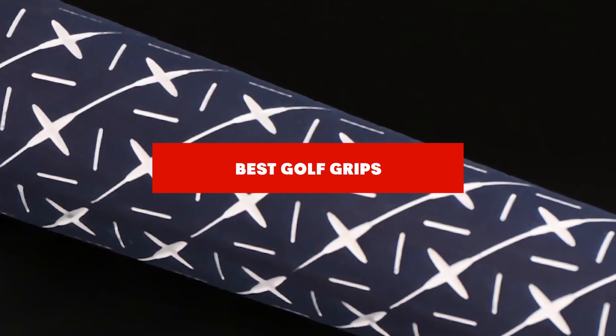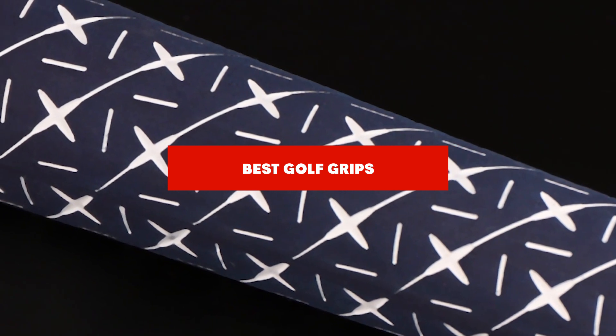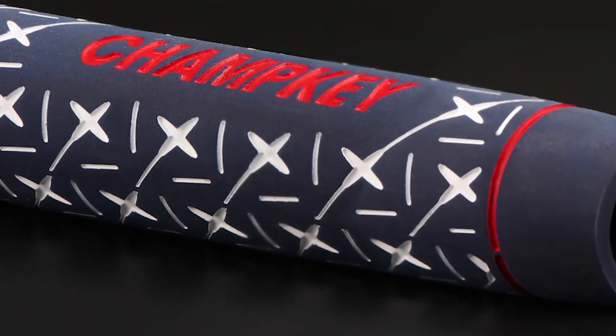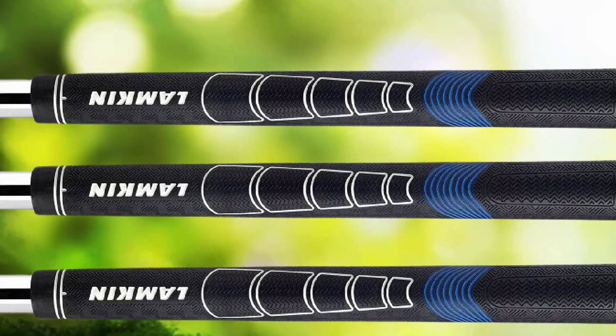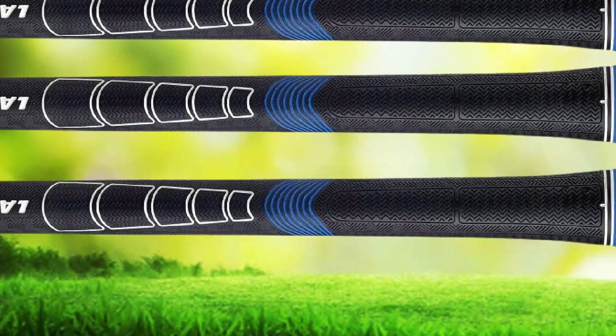If you're looking for the best golf grips, here's a list you must see. We made this list based on our personal preference and sorted it based on their features, prices, quality, durability, and reputation of the manufacturers and customer feedback. We've included options for every type of customer, so let's get started.